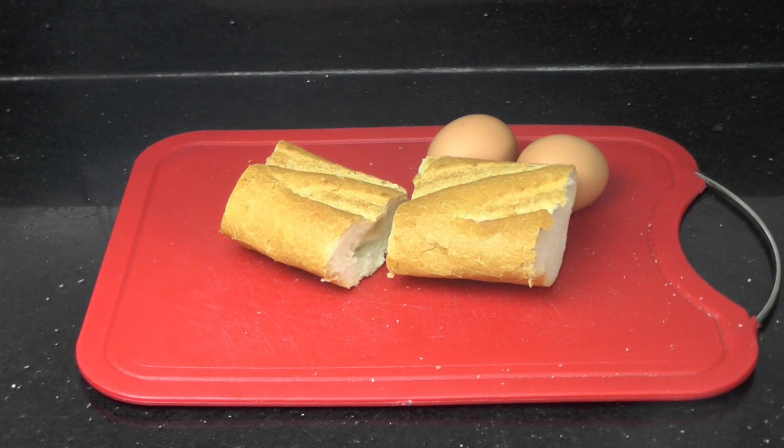Hi everyone! Today I want to show you how to make egg in a hole with the French bread.